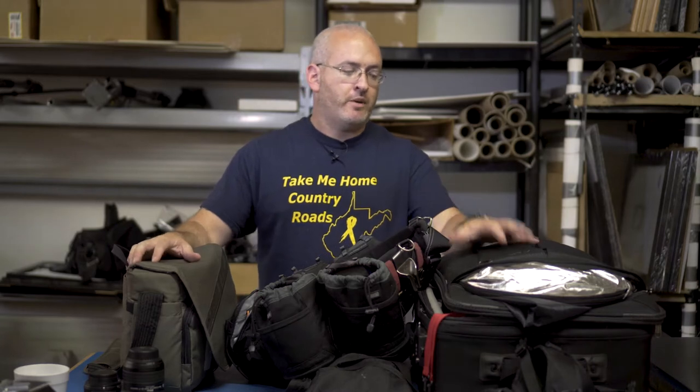I've always wanted to do a 'what's in my bag' video and that's what we're going to do right now. This is primarily my photography setup. I also do video as well — I may do another video for the video setup — but I'm probably about 90% photographer, so that's what I'm going to show you.